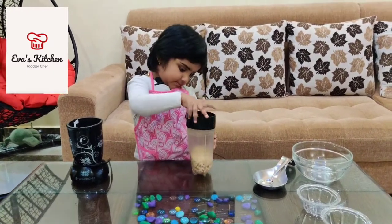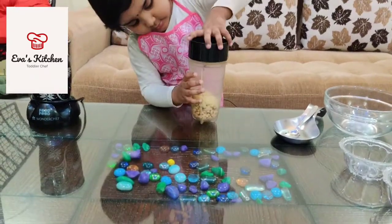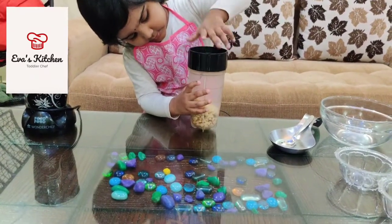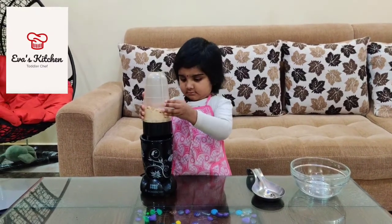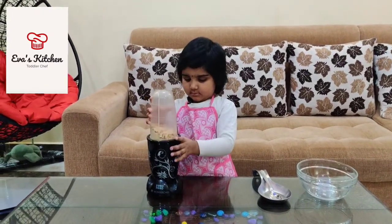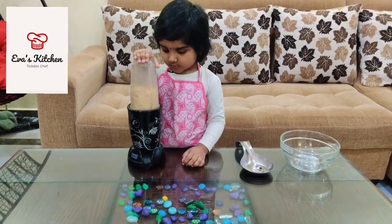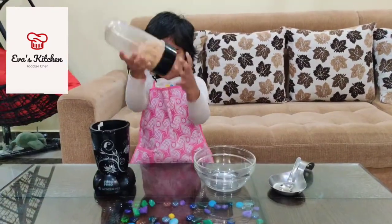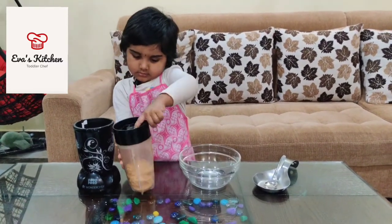Add a little bit of water. Do not mix. Add a little bit of water. I'm going to mix with salt and a little bit of water.